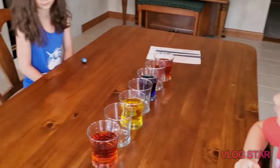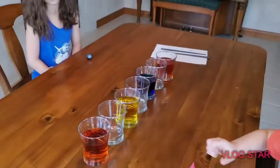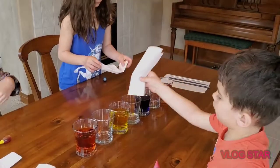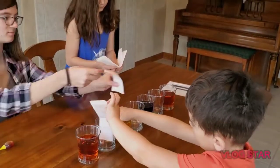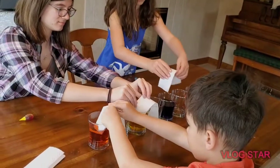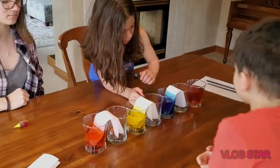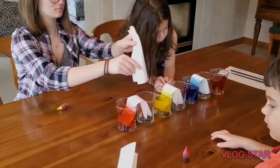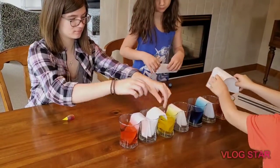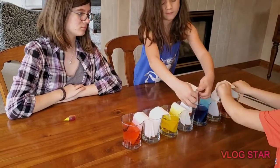Each of you grab a paper towel. We need to build a bridge between each of the glasses. It goes all the way to the bottom of the glass. Put it into the dry glass first, then fold it over — there should be just enough to go between the two cups. Tip it into the other one. We're building a bridge between them.